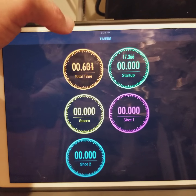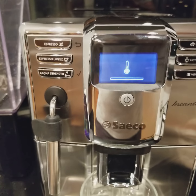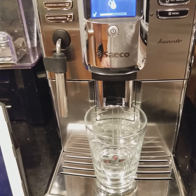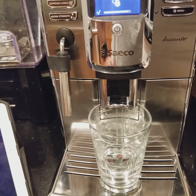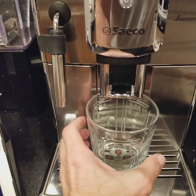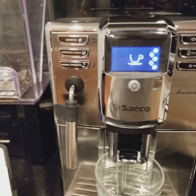So first we're going to hit total time and we'll see how long it takes for the boiler to heat up. That's pretty fast — now we're going through our purge cycle. So 24 seconds, somewhere between 25 and 30 seconds for the thing to heat up and get ready to use.